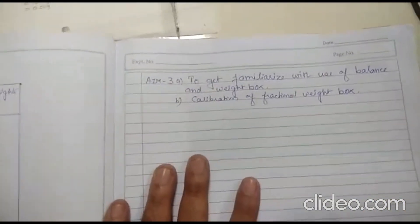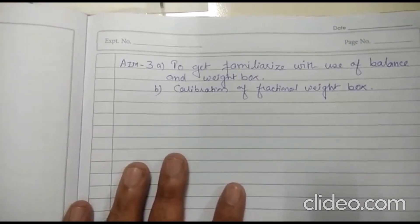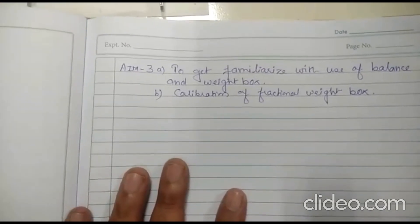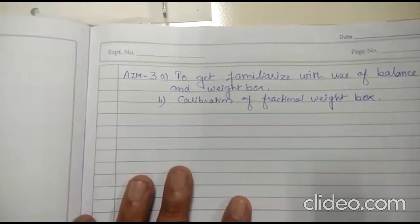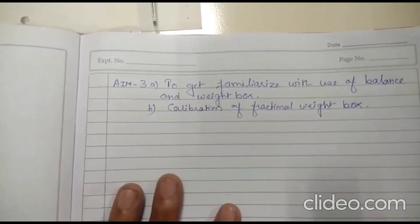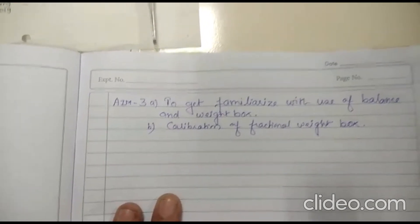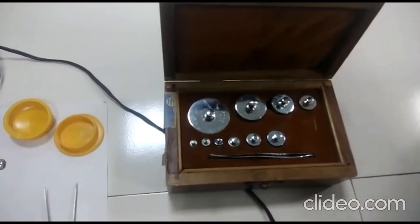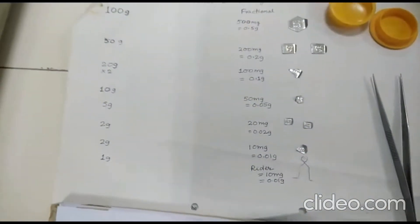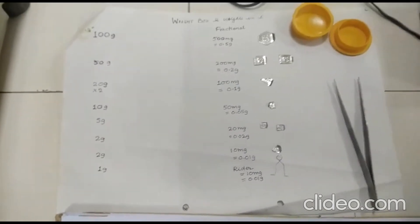Good afternoon. Our objective is to get familiarized with the use of the analytical balance and the weight box, and second, the calibration of the fractional weight box. We have already dealt with the balance and its uses. You can see here this is a weight box and this is a fractional weight box.